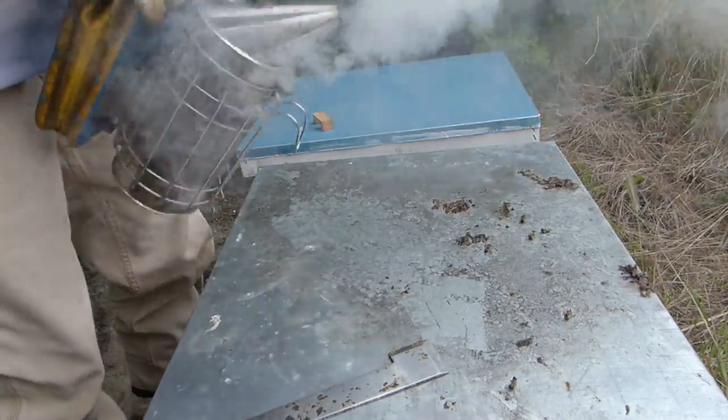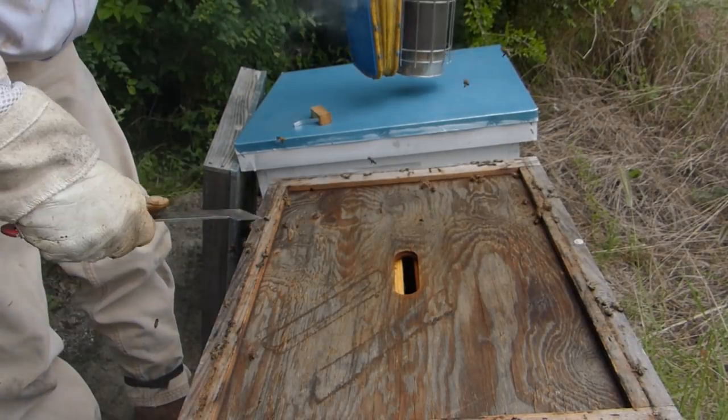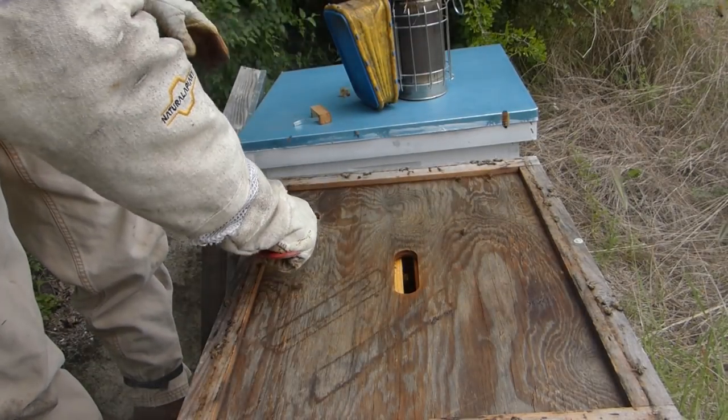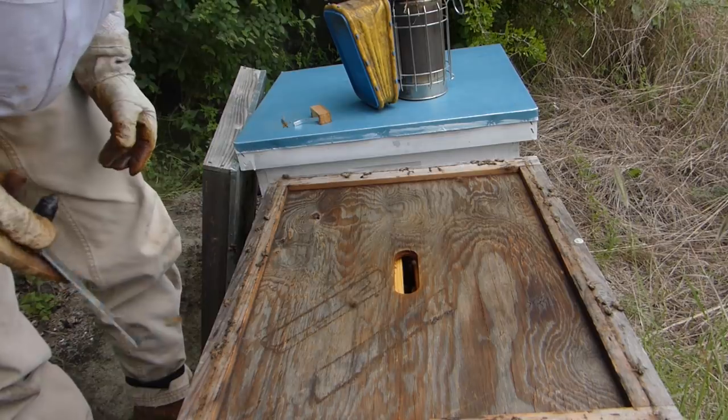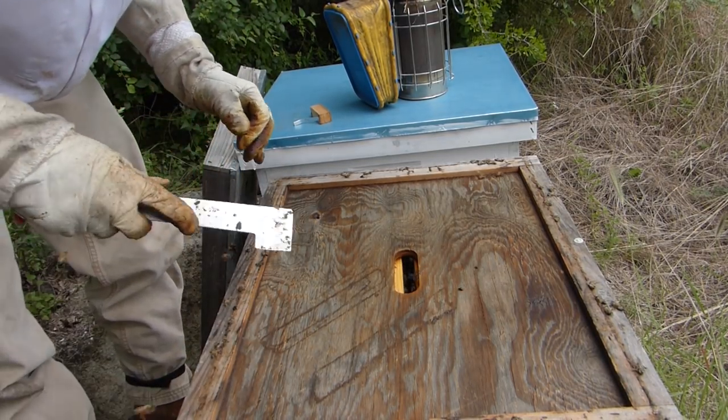We're going to attempt to get in here on this one too. Lots of beetles in this one — let me squish a few of them. I'm usually squashing a small handful of beetles every time I come out here.